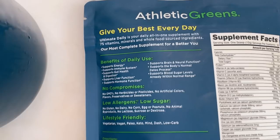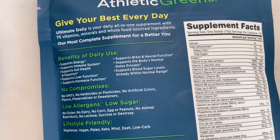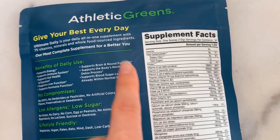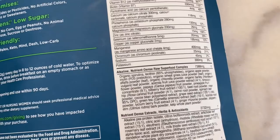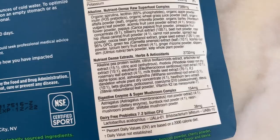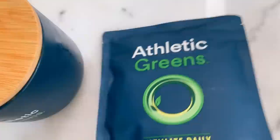As you can see there are many benefits: supports energy, immune system, gut health, liver function, hormone function, neuro function, the detox process, supports healthy blood sugar levels, and it's really good for the hair and skin as well. We have all these bioavailable vitamins and minerals, the alkaline nutrient dense raw superfood complex, the nutrient dense extracts herbs and antioxidants, the digestive enzyme and super mushroom complex, and the dairy-free probiotics. Tons of amazing ingredients all packed into your green drink so you don't have to take a bunch of other supplements.